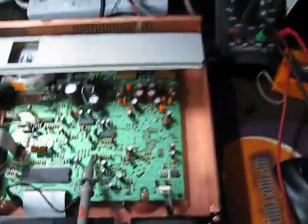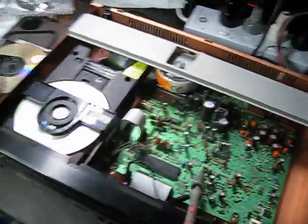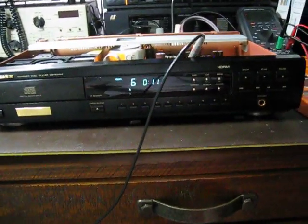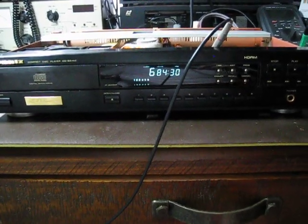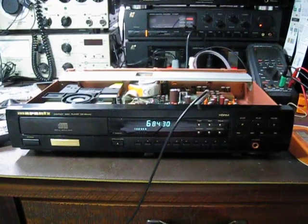Overall it's in very good condition and will be available for sale soon. As you can see, it plays up to 85 — or 84 and a half — minutes very well. Thank you very much for your time, until next time.